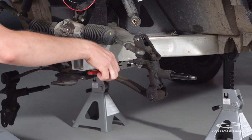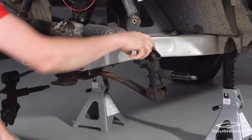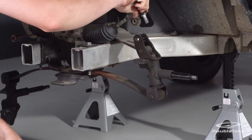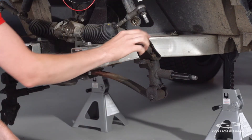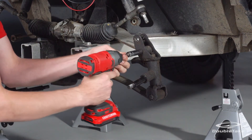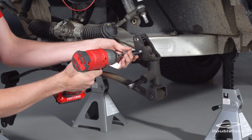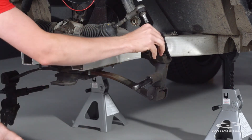Detach the tie rod from the spindle by removing the cotter pin and nut. Next, remove the two bolts securing the factory A-arms to the spindle and save the hardware, then fold back the spindle.